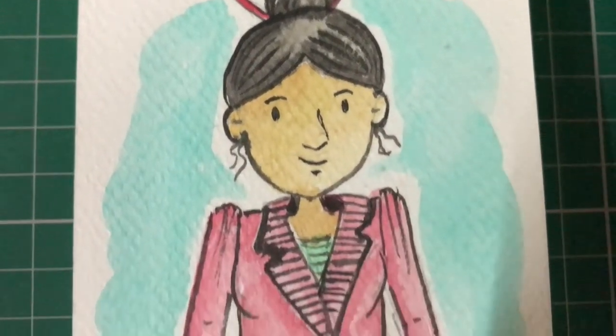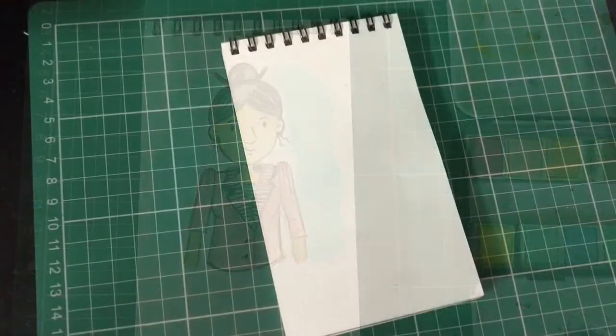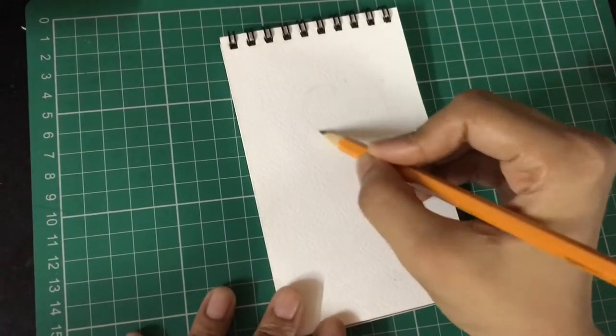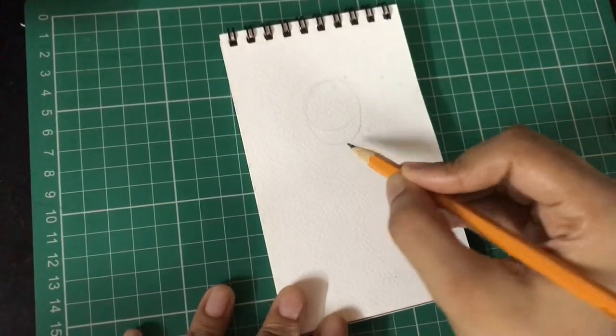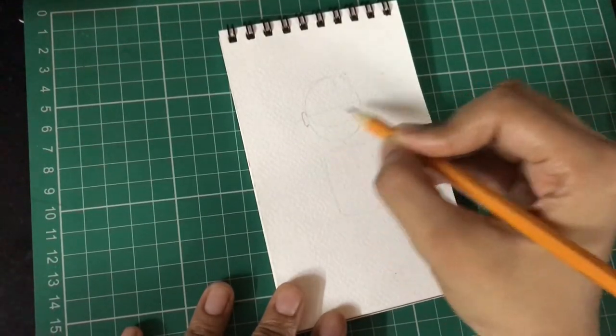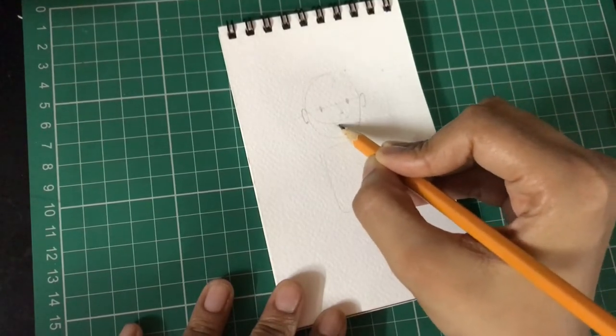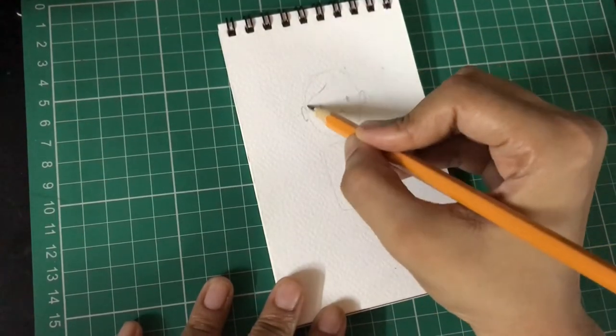Hi, welcome to today's tutorial. Today we will be learning how to draw and paint this girl wearing this particular jacket. Using a 300 GSM sketchbook, I'm going to first draw out my character. I normally begin with creating the guidelines and then very lightly draw out the features and decide the height of the character.